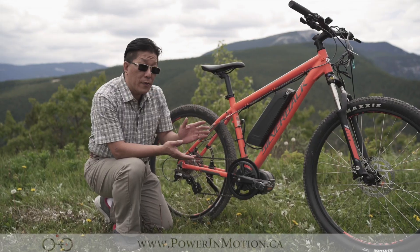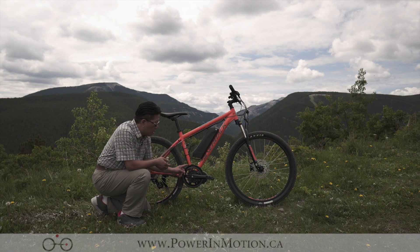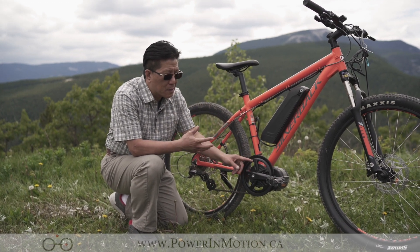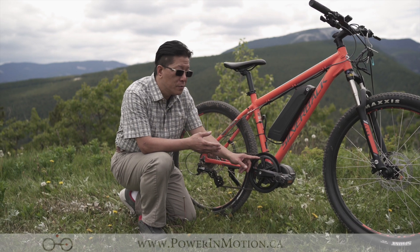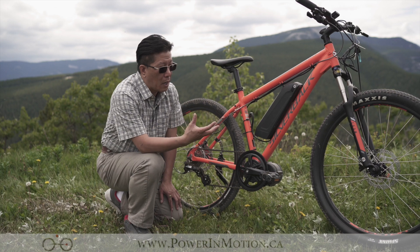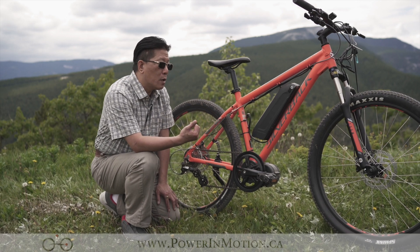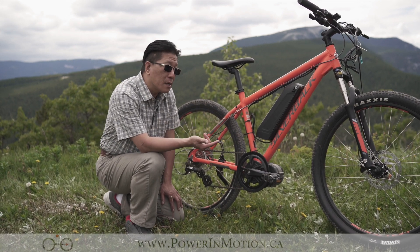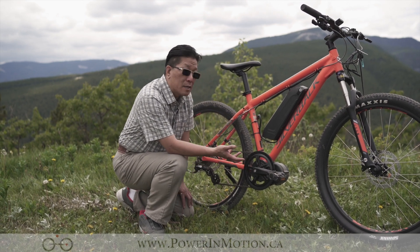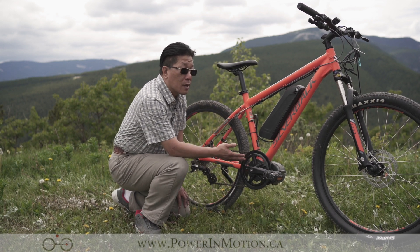One thing I really want to highlight is the chain ring. It already has a chain guard here — I don't remember the exact tooth count but it's probably around 44T. Depending on what you need, here at PalmMotion we can change out to a customized chain ring. Depending on whether you want more hill climbing or higher speed, we can change out the chain ring to accommodate your requirements. Those are customizable.